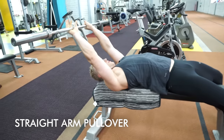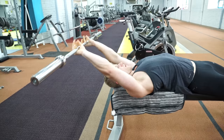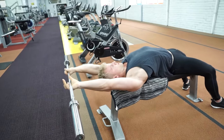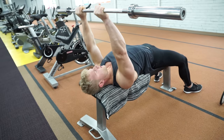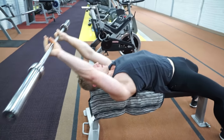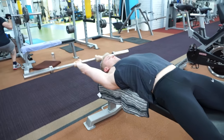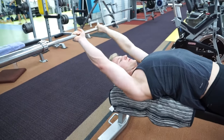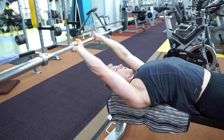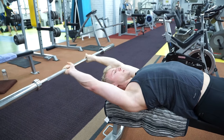Next are straight arm pullovers. This exercise really burns the long head of the triceps. Remember to use quite light weight to keep your shoulders healthier, and a slow, controlled movement is important. You will also target the lats slightly, and the chest if you use mind-muscle connection. You also use the serratus and stretch the ribcage. Overall it's a really good exercise for the long head of the triceps and for the shoulders.